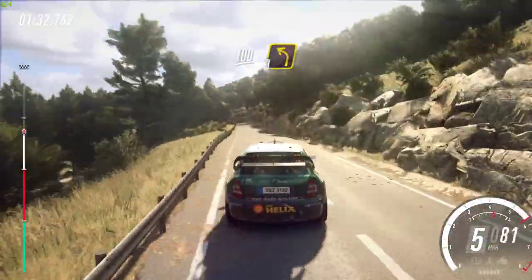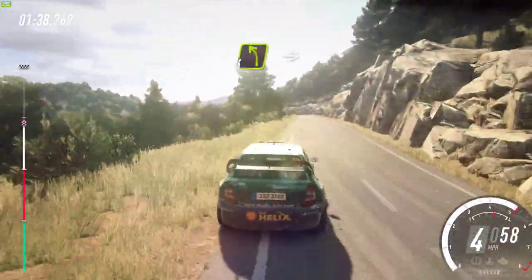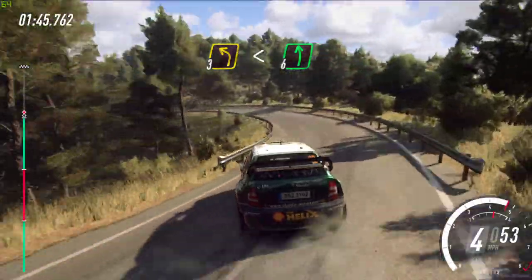3 left, 30, 2 right long opens up a crest, 30, 4 left, into 5 right, into 3 left, open 6 extra long, 30.